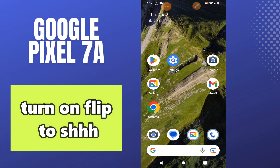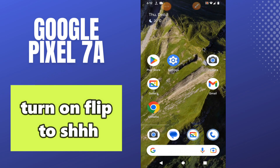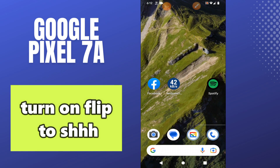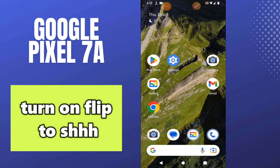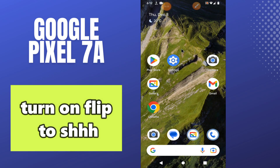Welcome back. In this video I will tell you about how to turn on flip to silent on your Google Pixel 7a. From this device, if you want to enable the feature where whenever you flip your phone it will turn to silent, I will show you how you can do it. Follow all the steps, watch the video till the end, and don't forget to subscribe. Now let's watch it.